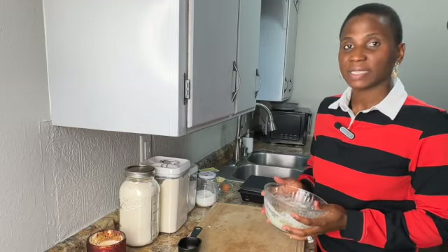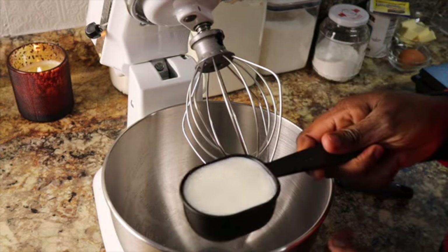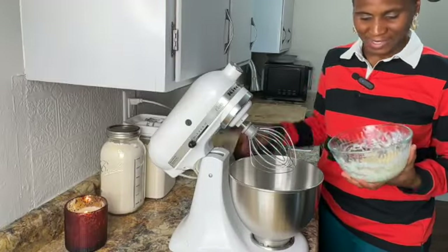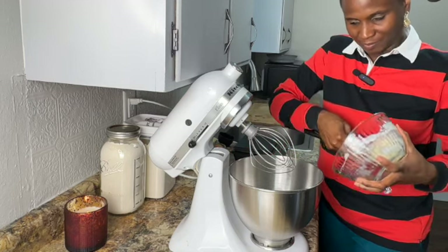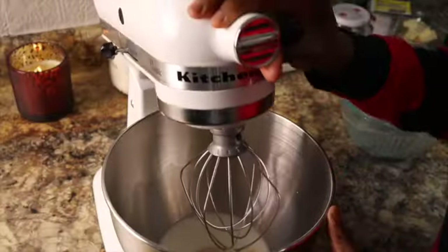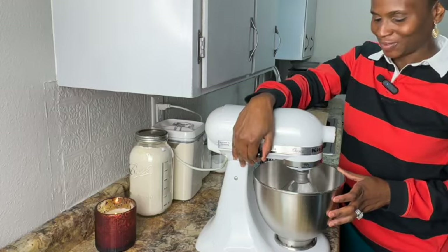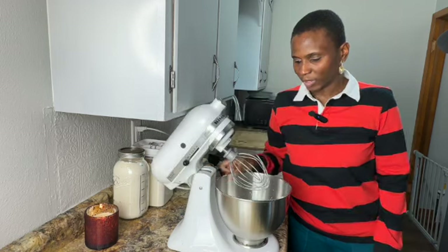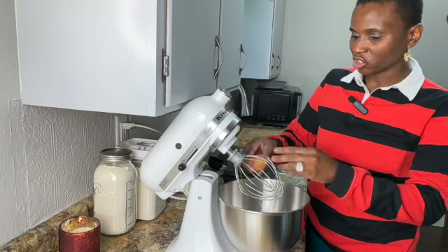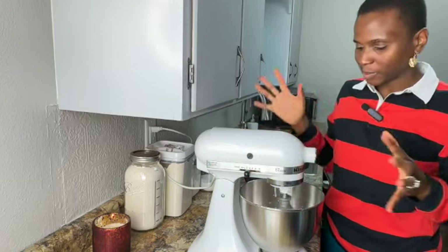I'm going to put this aside and get my stand mixer out. To the mixer, I'm going to add in half a cup of cold milk. We're also going to add in the paste that we just made. I have my whisk attachment on and we are going to whisk these two ingredients together until they are well incorporated. Start slow. We have mixed this up and it's smooth. Now I have my egg and I'm going to add it to this mixture. Whisk again until the egg becomes part of the mixture.